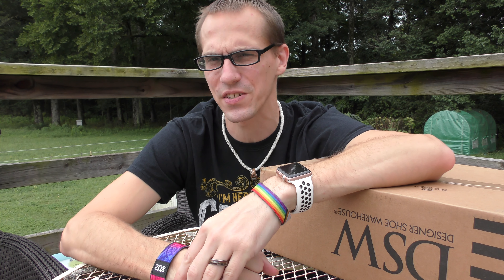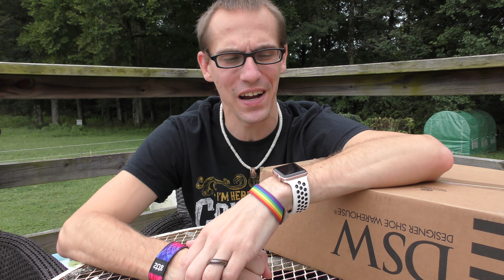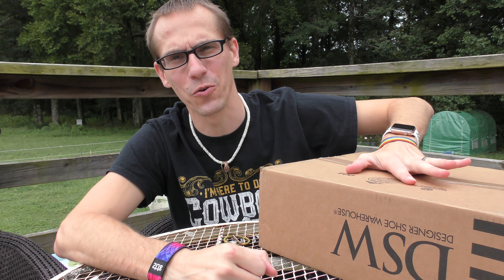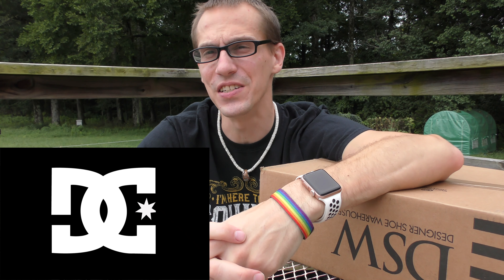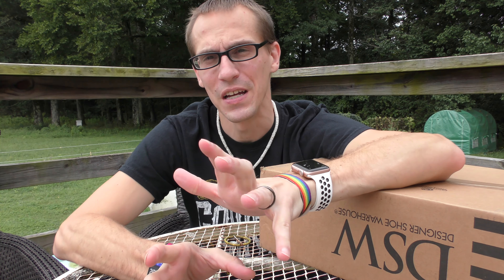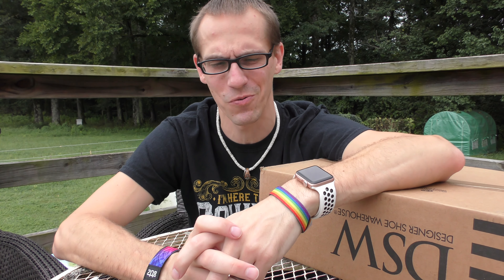Hey everybody, Chad here from Far Beyond Snooby, and it's time for a new video in the FBS Kicks series. Today this is going to be kind of an interesting one — I'm unboxing an order I got from DSW, and this is actually a DC shoes video. If you guys have been watching my videos long, you know that I'm more of a Converse/Airwalks kind of guy.